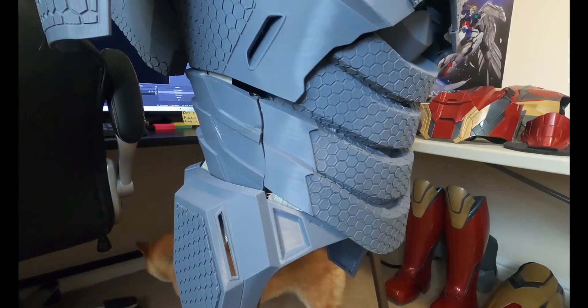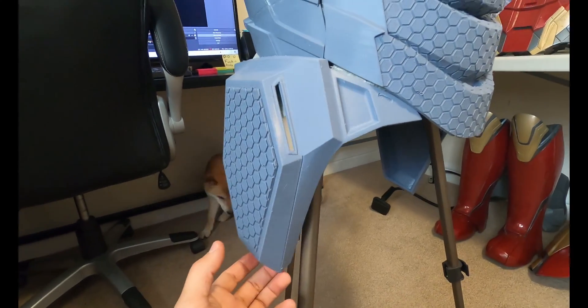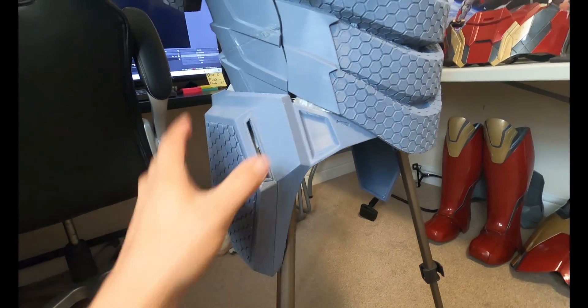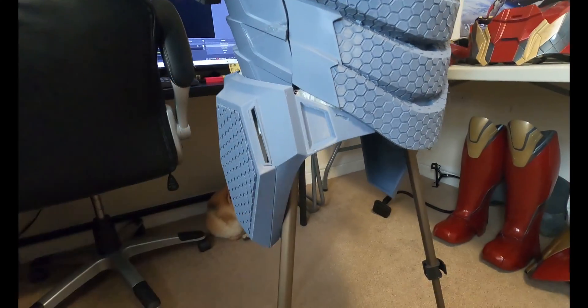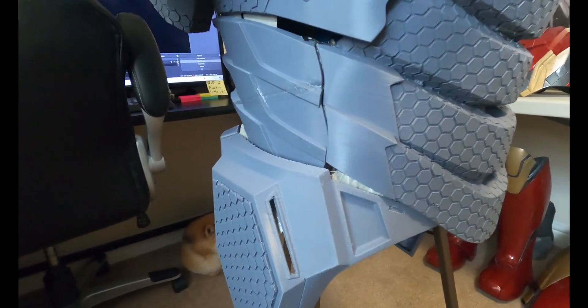I can slowly hear the duct tape ripping and creaking, so we're going to hurry this up before this all collapses. I'm not sure if it's going to be connected to the waist right here, or if I'm going to actually attach it to the legs - like the side of the thighs or the codpiece. Not sure yet. It doesn't line up the best right here, so I've got to look more at the model to see where it lines up.